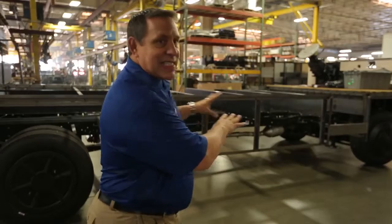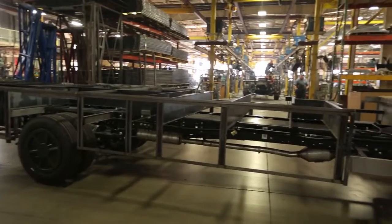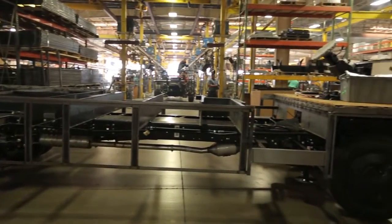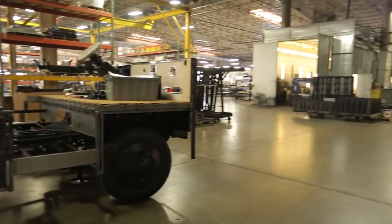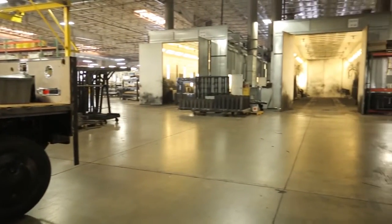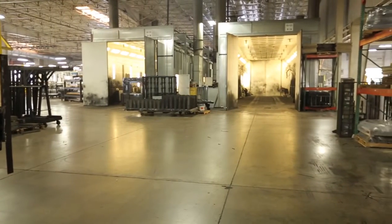One of our gas chassis has just come off the production line and it has an awful lot of raw metal associated with it. We're now going to take this entire chassis and run it into our paint booth to coat it with black paint to prevent rust and corrosion.